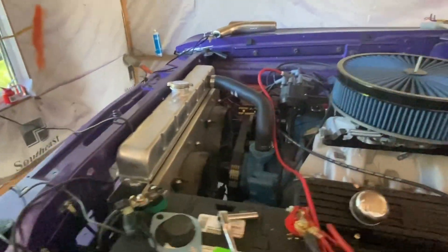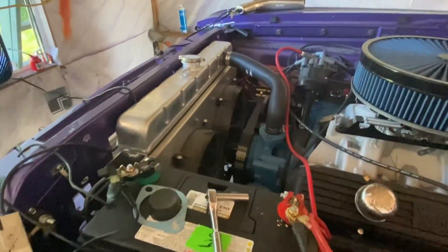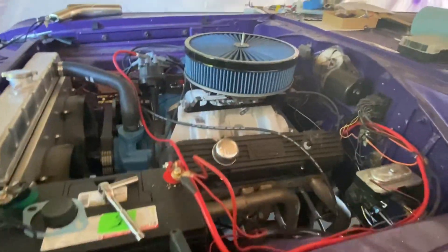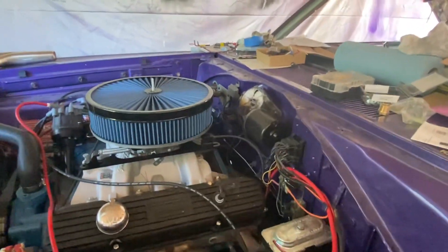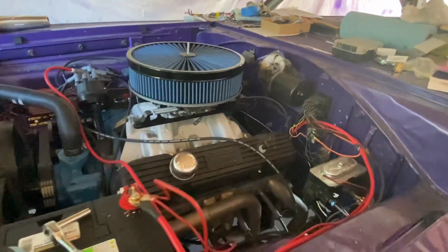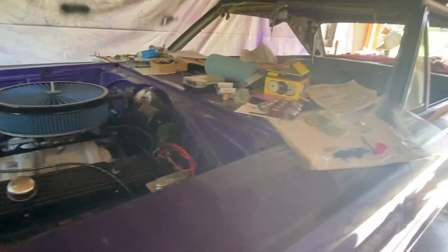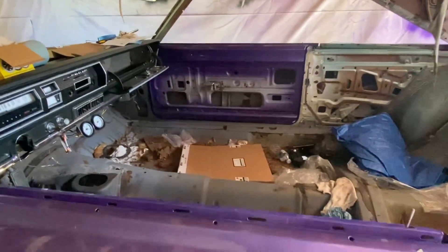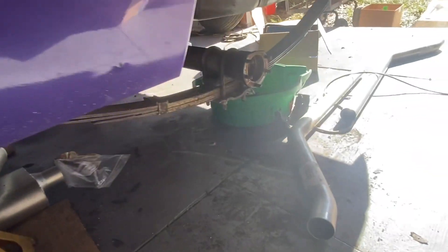Got the radiator hoses on, filled it with water, ran it until the fans kicked on — those things were like a hurricane. 1500 CFM each, I like those. It might be out of gas though; the fuel pump is not sounding like it's got a load on it. Tried to mock up some exhaust but I don't have my regulator for the welder yet — it's stuck at a dealership.